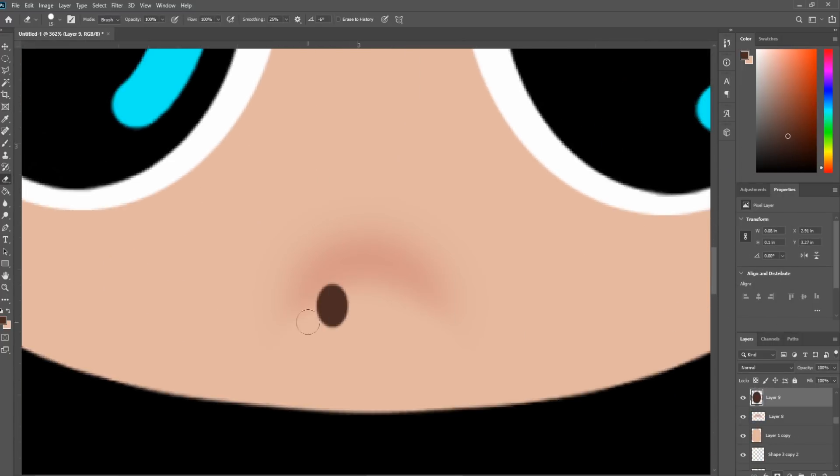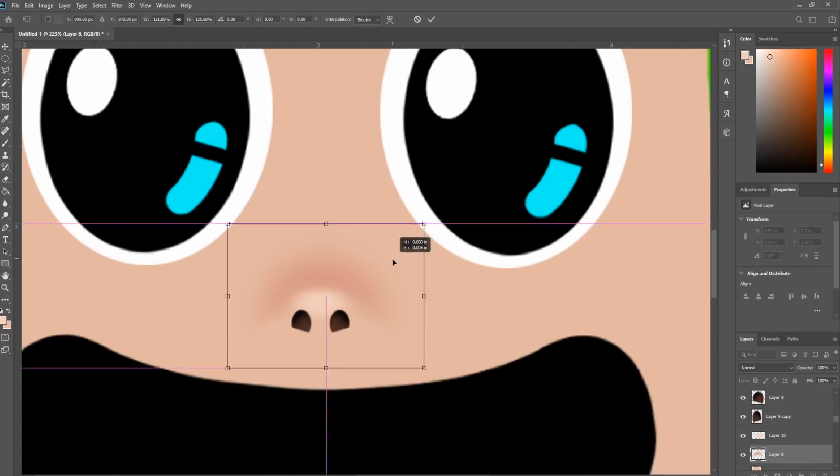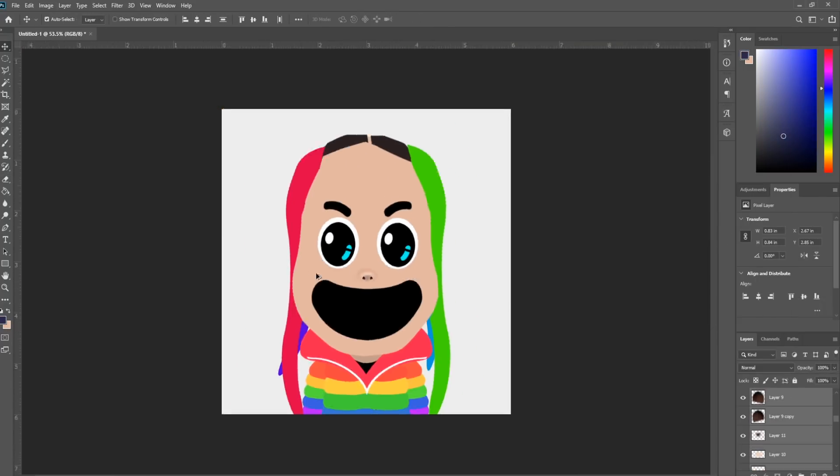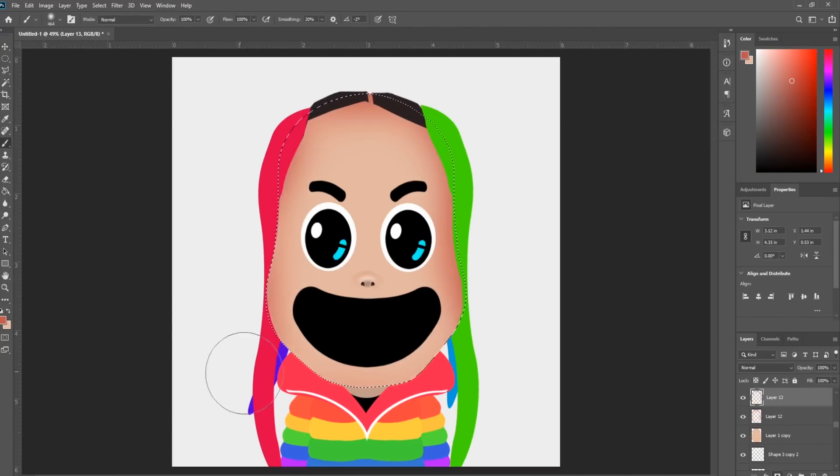This style really relies on realistic lighting and form. To achieve this, just change your brush hardness to zero. Add shading to the edge of the face and behind the eyes to achieve some depth.